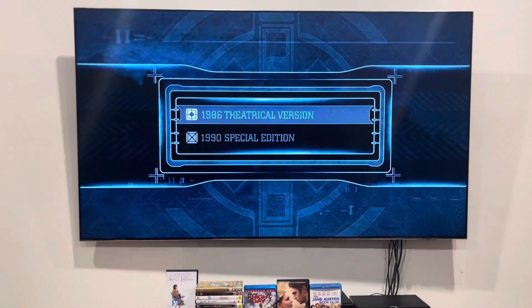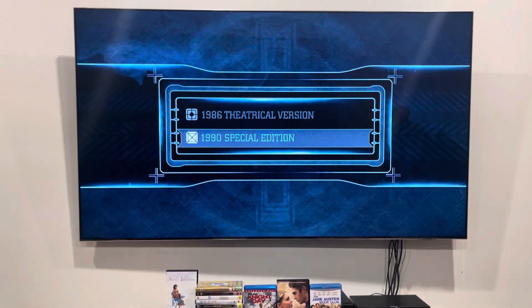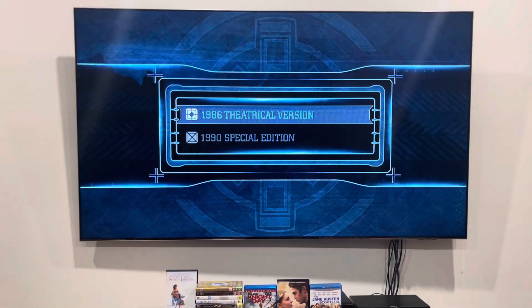Now as you can see, you can either choose from the 1986 theatrical version or the 1990 special edition. So for now, let's go to the 1986 version, which is the theatrical release.